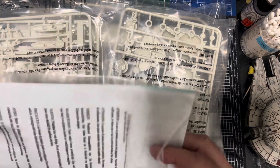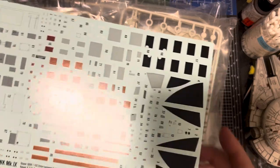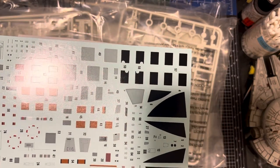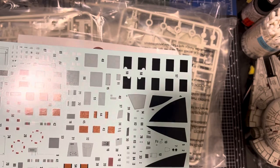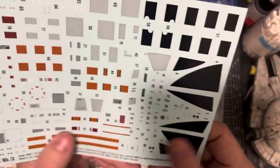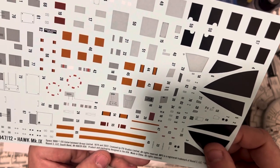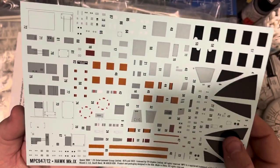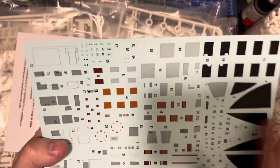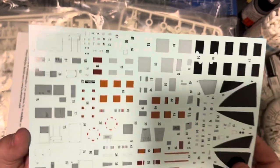Decals — a lot of decals. What they give you is decals for the windows, and then basically all these little tiny markings — dots, boxes, all kinds of stuff scattered around the whole thing. So they're not bad. They're pretty thick and heavy — I think they're just standard, made in China printed decals, nothing special. But they'll do the job. The ones on the Eagle were actually pretty good, and these are very much the same, so I expect they'll be fine.